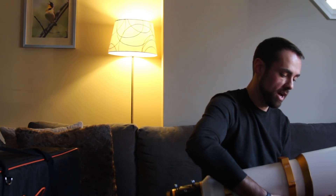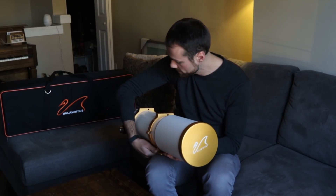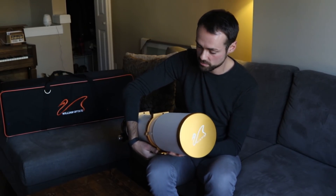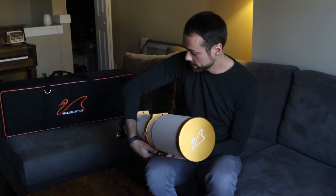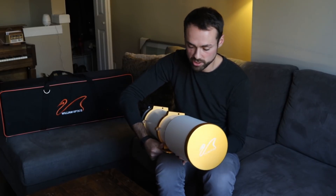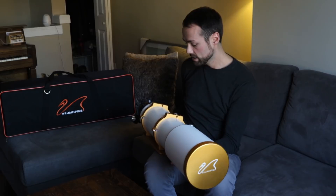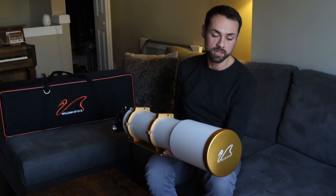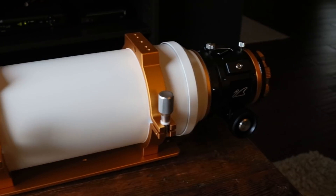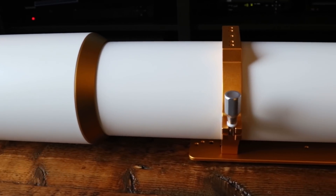First of all, this thing is so heavy. It says it's 20 pounds, but it actually feels heavier than that. It requires a pretty beefy mount to hold this with all the astrophotography gear. The retractable dew shield — one of the reasons it is so heavy — well, the triplet glass design, plus there is not a piece of plastic on this thing. It's all aluminum with a powder coated finish.